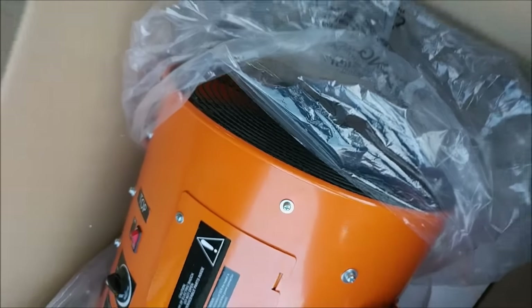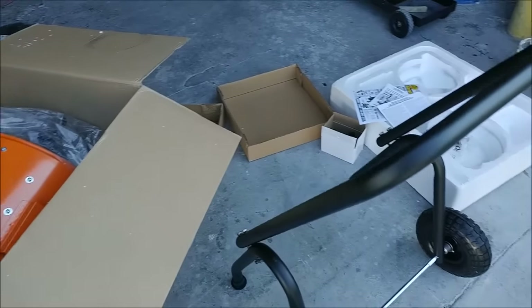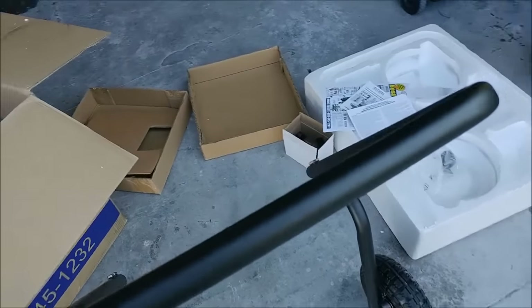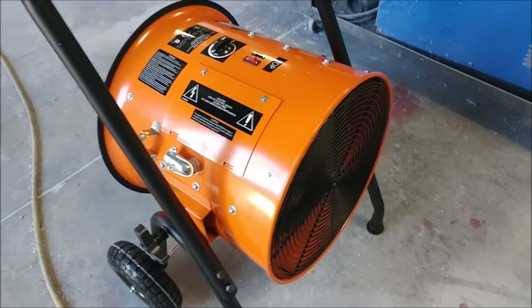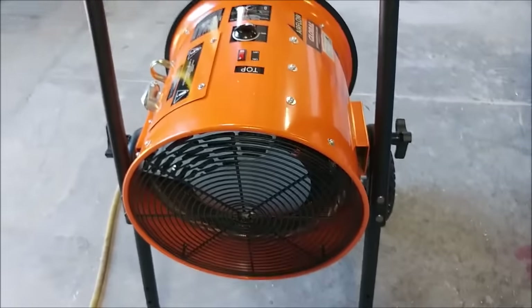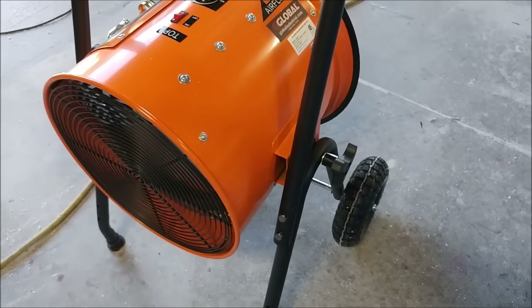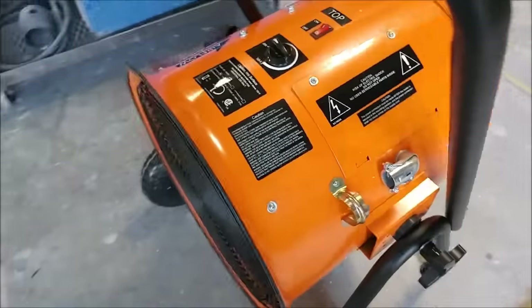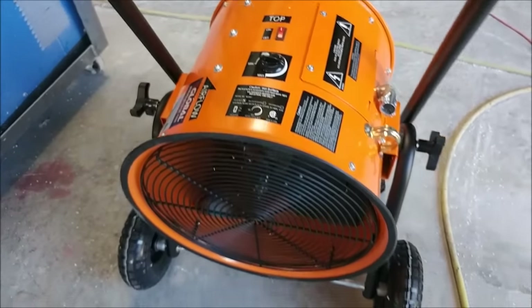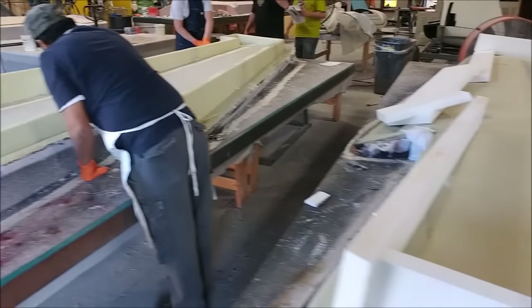We had somebody suggest not to use a kerosene heater for our oven, so we're going to try one of these electric heaters and see if that gives us enough heat. If not, we may try a propane one. We've got this one and we're going to give it a whirl — just waiting on the heavy-duty cord to arrive. Once that comes in next week, we'll be able to fire up the oven for the first time and give it a test.